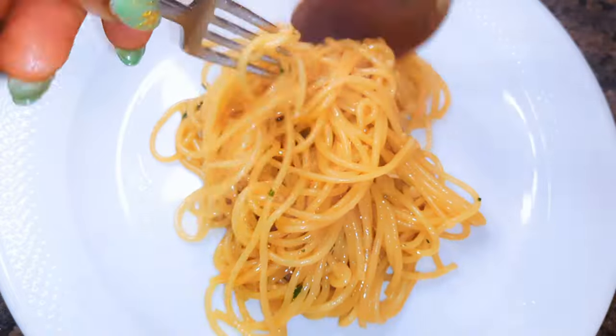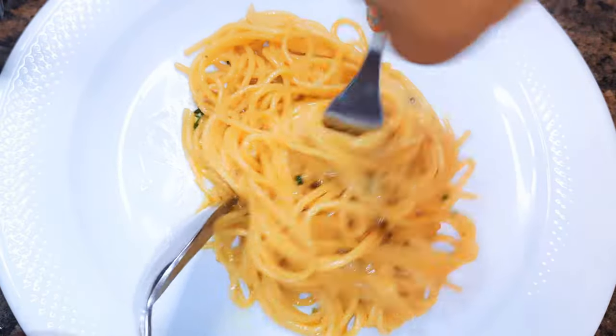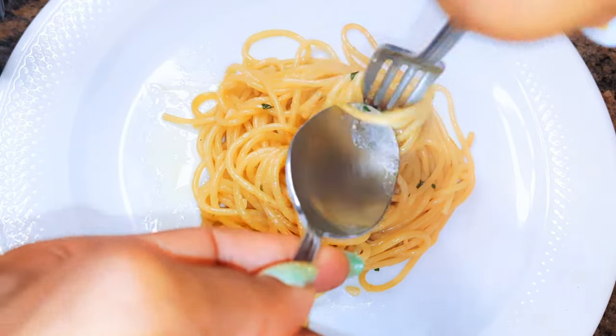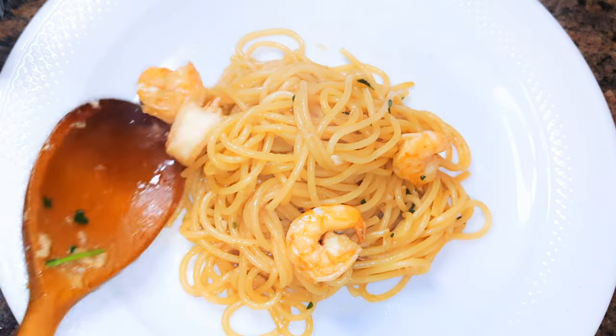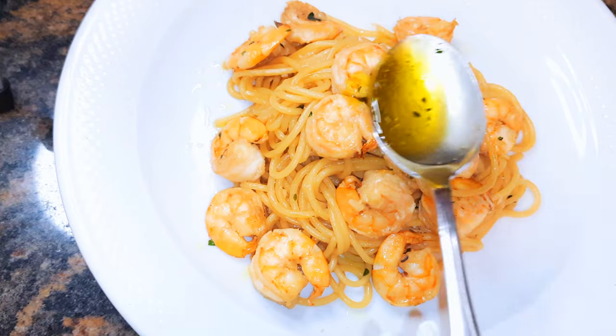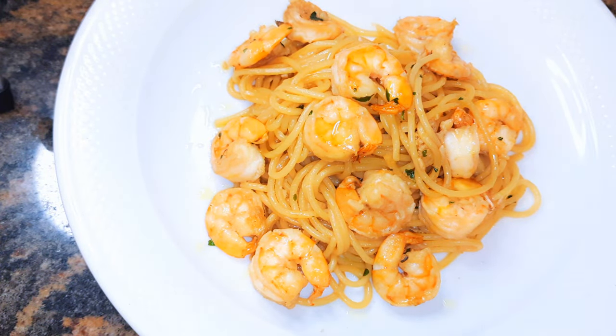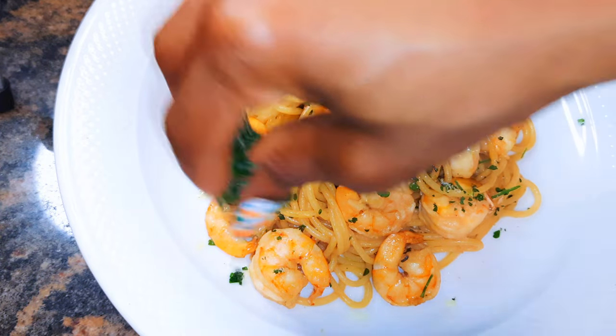Our spaghetti with shrimps is ready. I'll come in with some more parsley because I just love parsley.